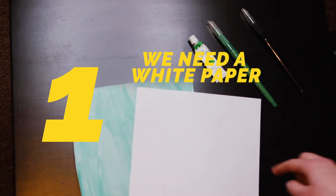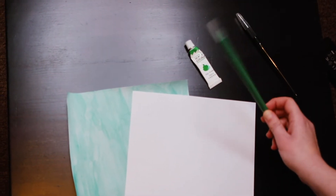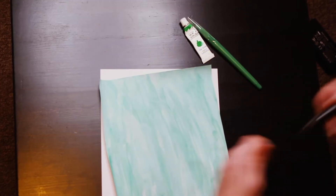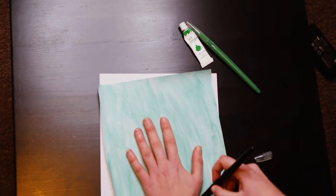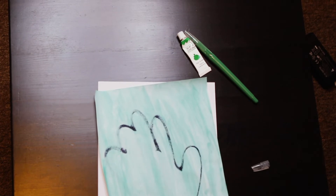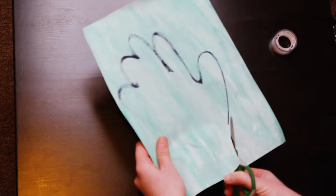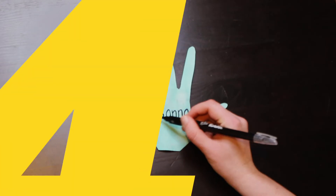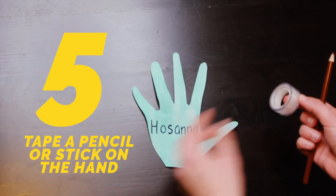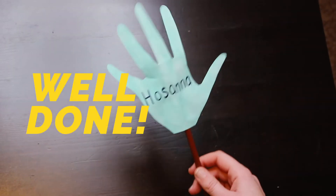First, you're going to take your white paper and you're either going to paint it with green or color it with a green pen. Then you're going to take your hand and trace it with a black pen. Then we're going to cut out the hand, write Hosanna on the hand, and tape a pencil, stick, or whatever you have — and you have a palm!